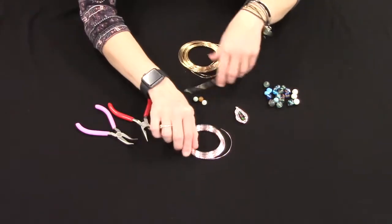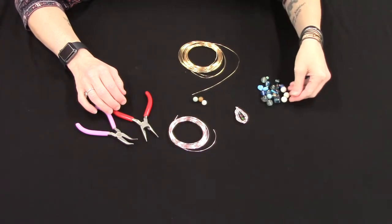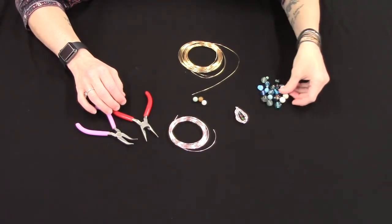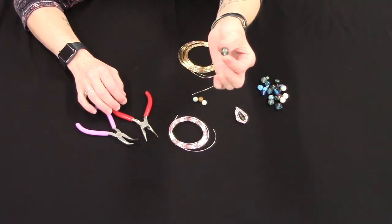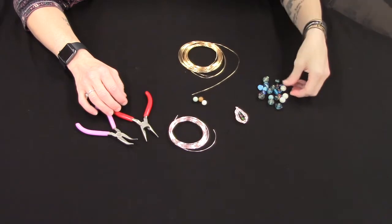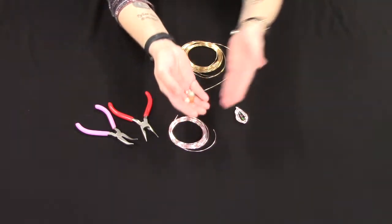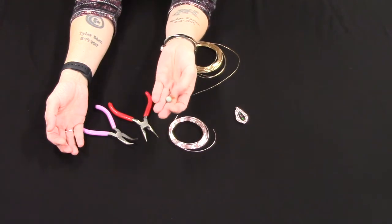You can see that I've got some wire here. I've got lots of different beads to choose from, and you can use any kind of beads that you'd like. I think the round ones work a little bit better for this project.